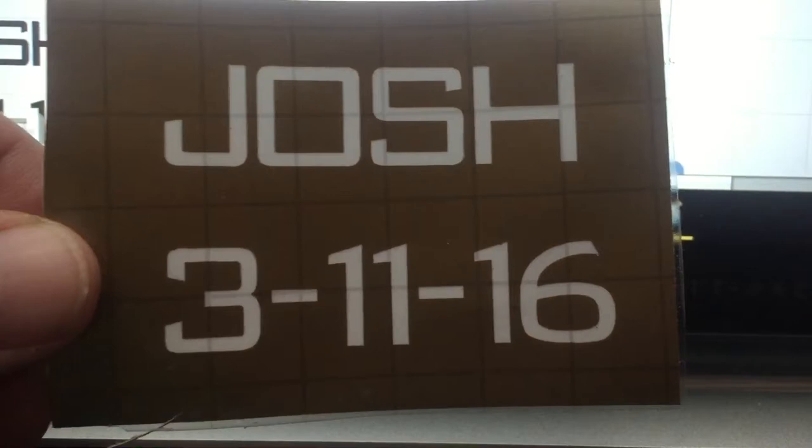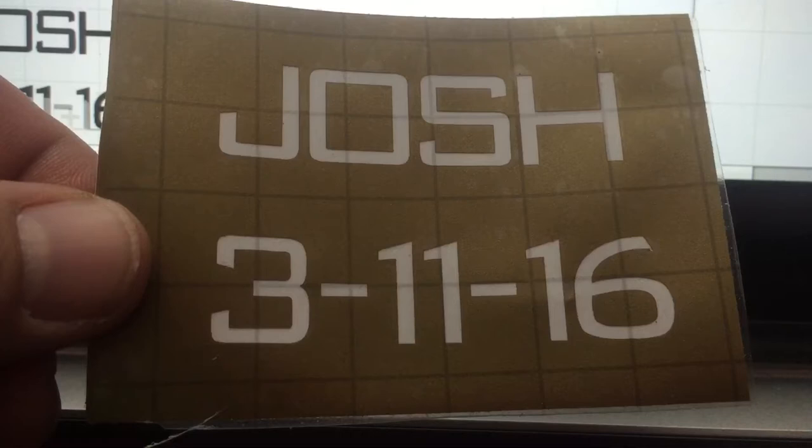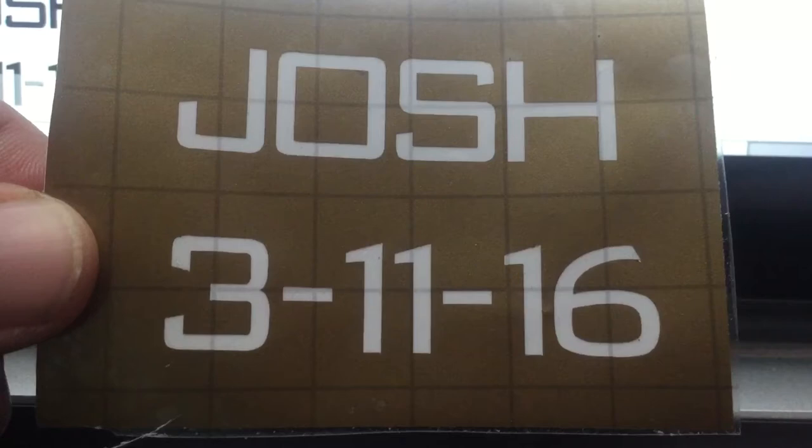A lot of people think they'll just use the grid lines that are on the transfer paper. The problem is you can put these on crooked — it's very unlikely you're going to get it on straight. So if you use those as your guide you're going to end up with crooked applications, and when you sandblast you have a permanent mistake.